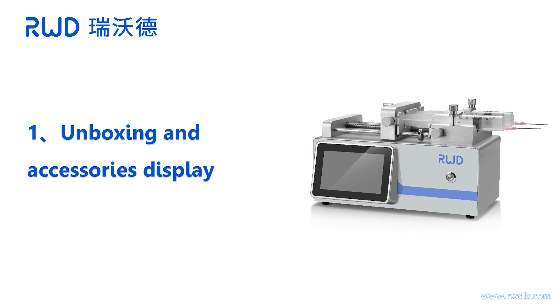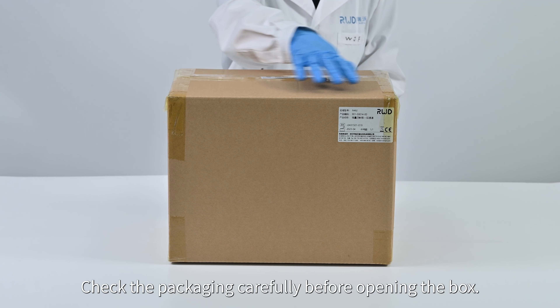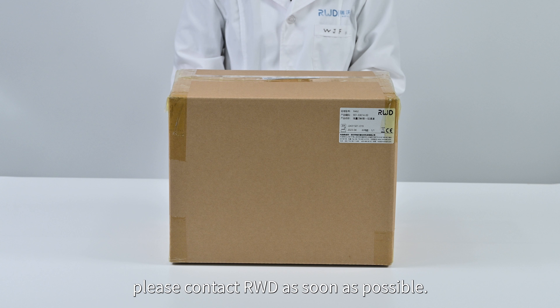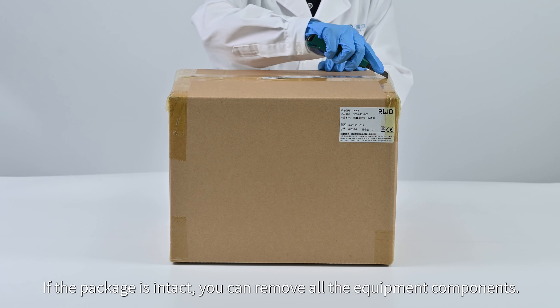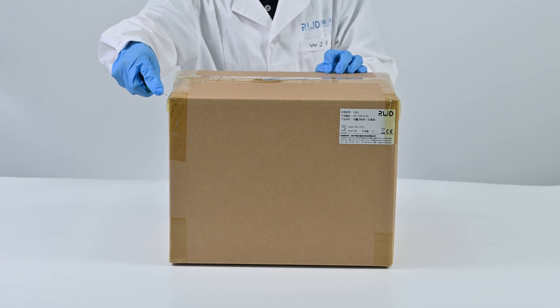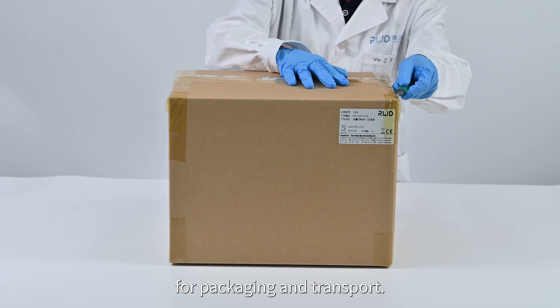Unboxing and accessories display. Check the packing carefully before opening the box. If you find any broken seals, crushed box, etc., please contact the vendor as soon as possible. If the package is intact, you can remove all the equipment components. Please save the box with packing materials for future packing and transport.